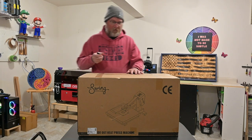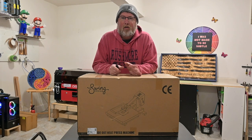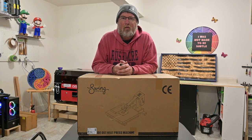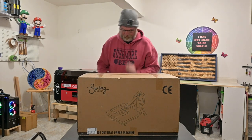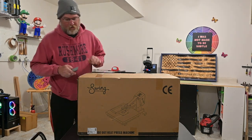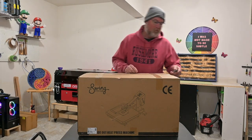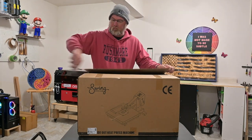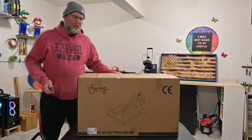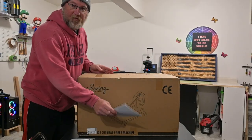What we have is a 15 by 15 Swing Design press, and this is the first time we've ever tried this, so we're all going to go on a journey together. We ordered this earlier this week direct from the company — super fast shipping. Let's start unboxing.